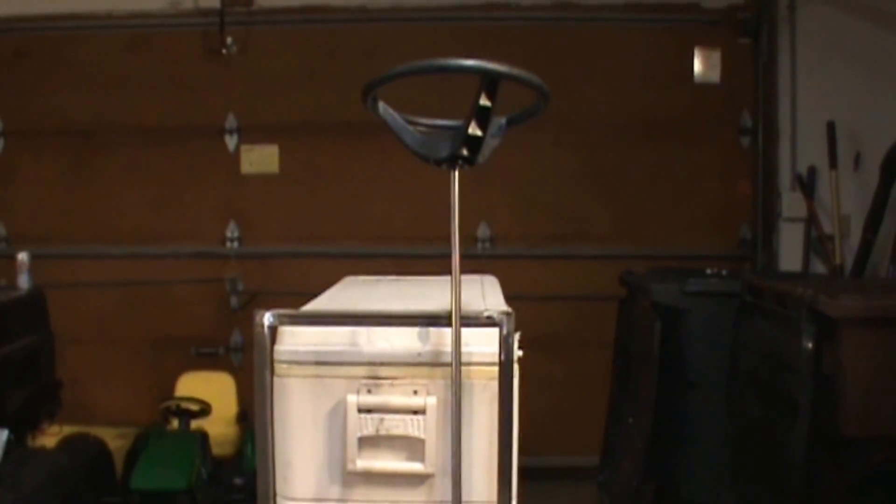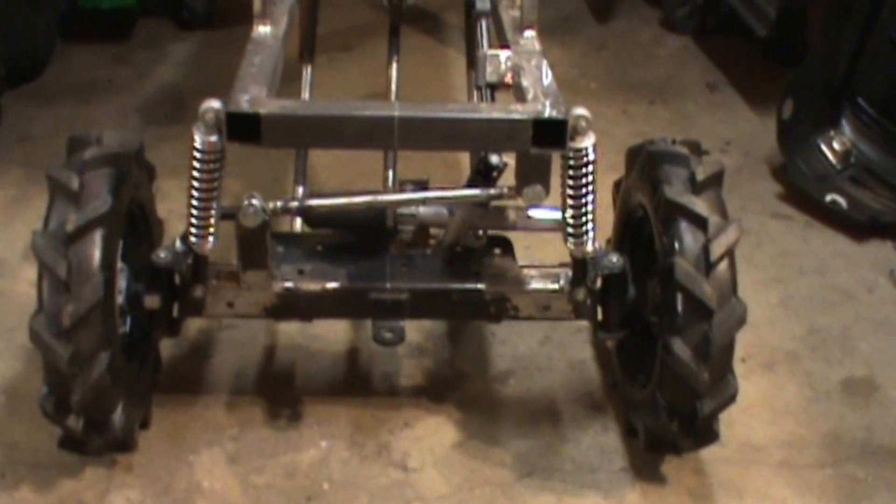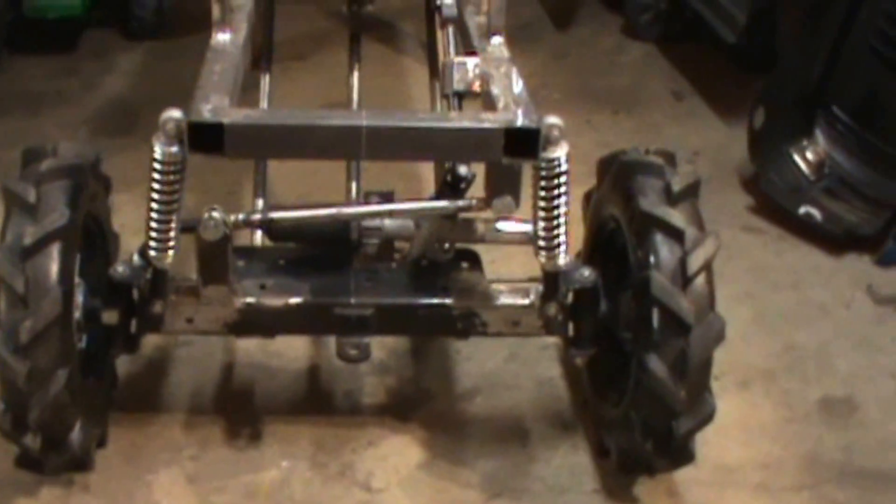As you can see here, we've got the steering all hooked up on the tractor cooler. I'll just go over briefly here what I had to do to get everything to work out, and hopefully you can use some of my ideas to get this to work.